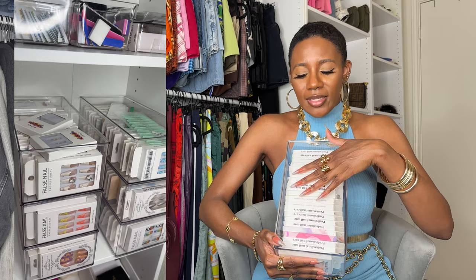Each bin fits 21 sets of nails perfectly, and you still have space at the top to add a few laying down — I have a few in almost every bin like that. I haven't put labels on these yet and I'm debating it because the colors constantly change. Right now it's organized from white through to the beginning of orange. I have room to stack another bin on top and add at least another column or two width-wise — that's basically more than double what I have now.